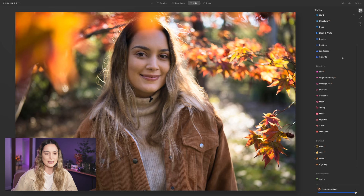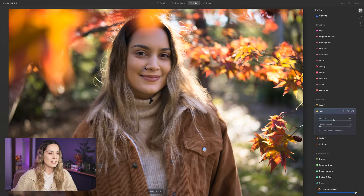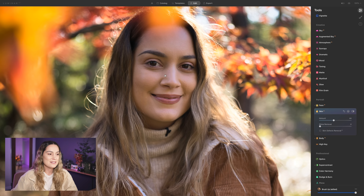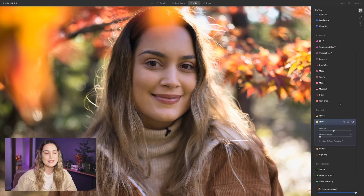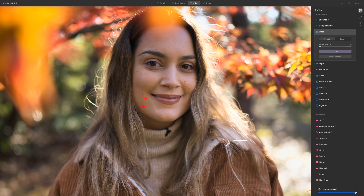Next, going down into portrait tools and opening Skin AI. I'll adjust it a little higher — the GM 35 is a very sharp lens so it captures all the texture and details of skin, but about 44% looks nice. The next step is to go back to the erase tool, select it, brush over all the little blemishes, and then select Erase. It's super easy to remove blemishes on a face.